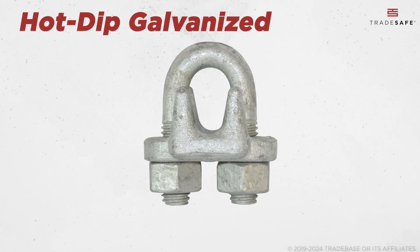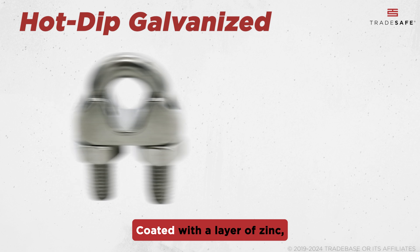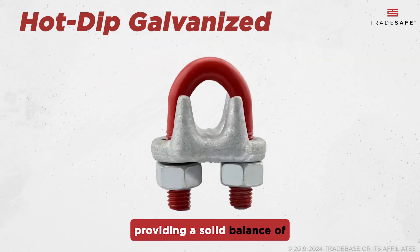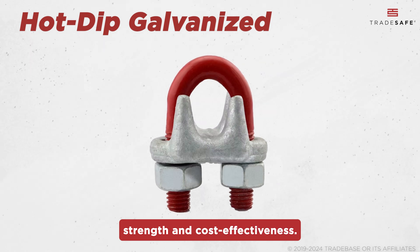Next are hot-dipped galvanized wire rope clips. Coated with a layer of zinc, they offer excellent resistance to rust and corrosion, providing a solid balance of strength and cost-effectiveness.